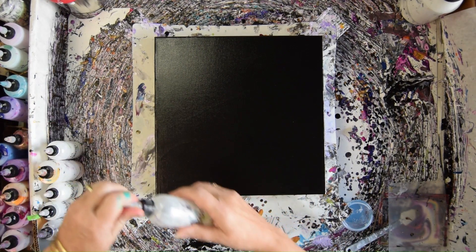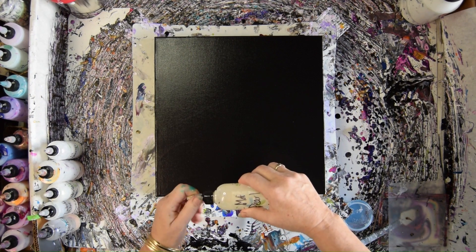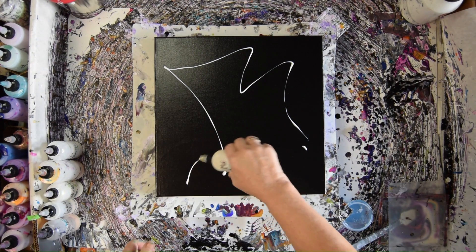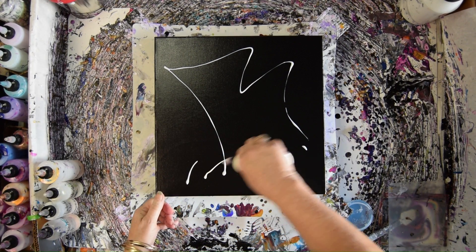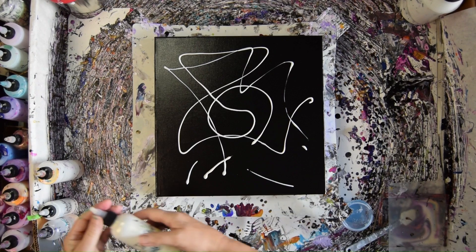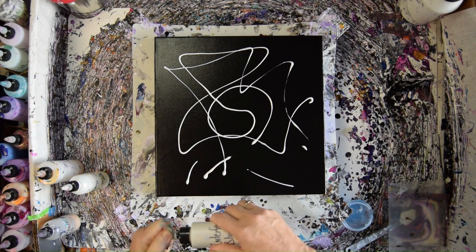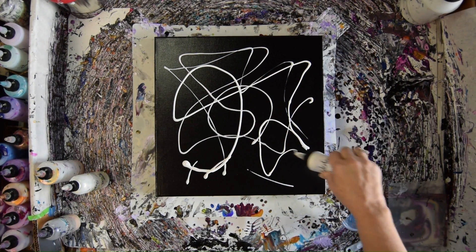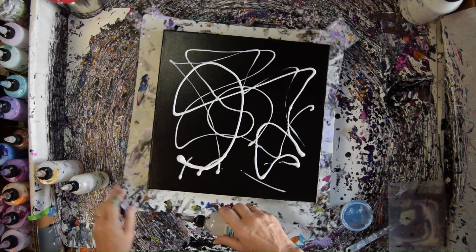I definitely recommend grabbing some of the interferences. I'm going to start by adding my background — I'm going to do Mother of Pearl with whatever will come out. It doesn't need to be a lot so long as I catch it before it dries. This is an interference red. This is interference gold — I'm going to save that and use it in a minute. This is interference blue and they are amazing when you shimmer a light on them. Interference violet.